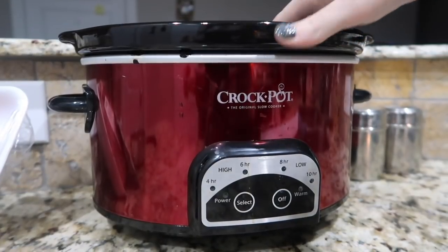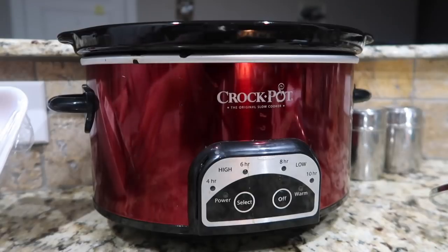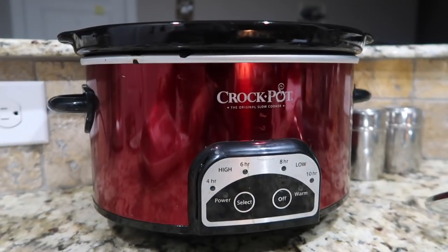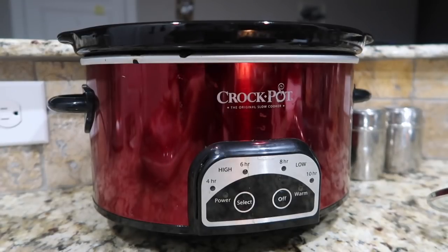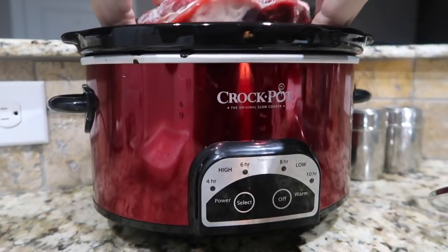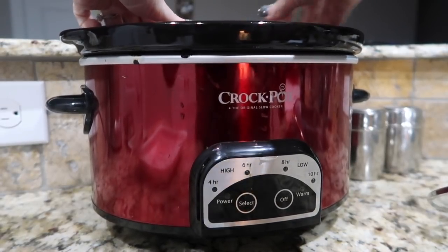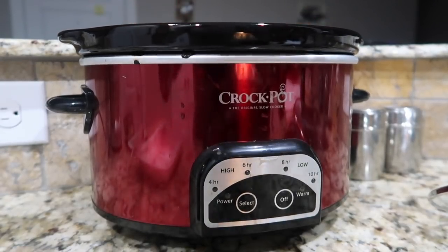I'm going to start by putting my roast into the bottom of the crock pot. I love this recipe because it's so simple and it makes a lot of food — Robbie and I will be eating this probably until Sunday. It makes eight servings, and if you don't want as many leftovers, you can size it down using half the ingredients with a one and a half pound roast. Don't worry if it doesn't fit all the way — it will cook down.